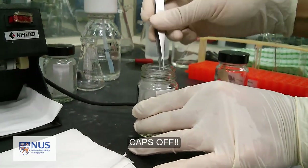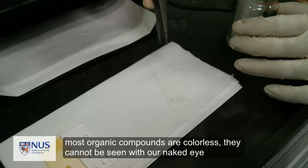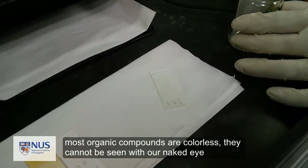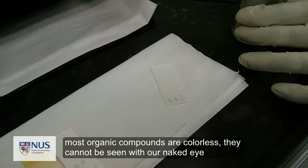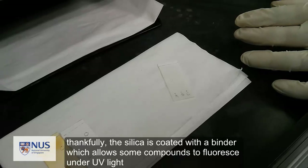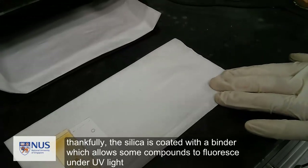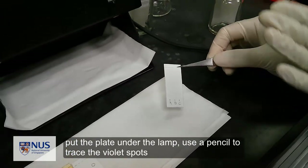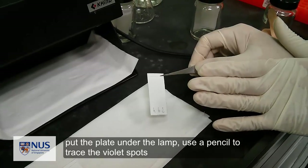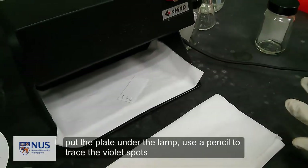Remove the cap and take out the plate — the solvent will dry off quickly. When the compound of interest is brightly colored, no extra steps are needed to visualize the spots. However, most organic compounds are colorless and cannot be seen with the naked eye. Fortunately, most TLC plates contain a fluorescent indicator that causes the plate to fluoresce under UV light, and certain UV-active compounds quench this fluorescence, appearing as dark spots on the glowing plate. Place your plate under a UV lamp, turn it on, and mark the spots with a pencil.